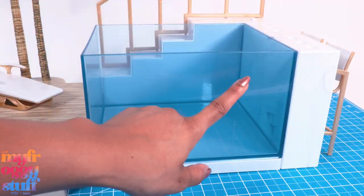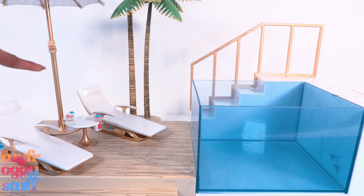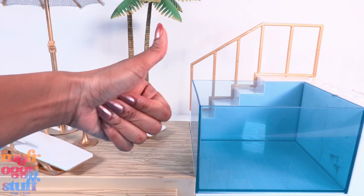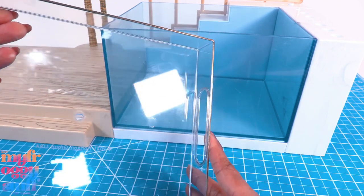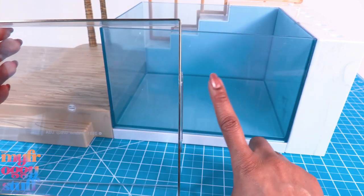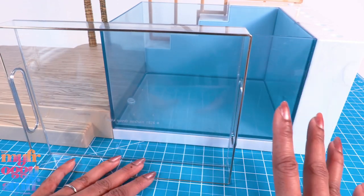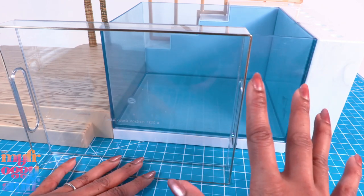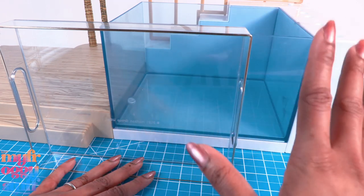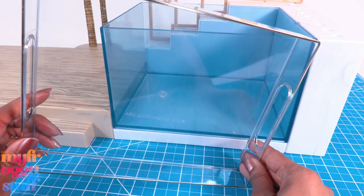In our DIY I want to try to incorporate some of these elements — like the clear pool, the attached counter, and a seating area. Let's get started and gather our materials. I found this clear tray at Target; I think we can use it for the front of the pool. It was in the value section — Bullseye something — and it was like three to five dollars. I bought it a while ago and thought this would be a good time to use it.